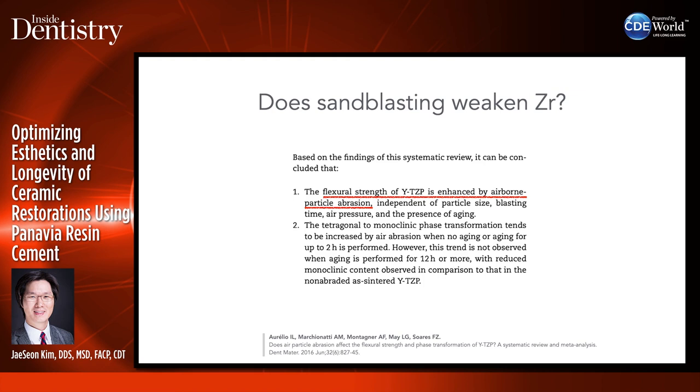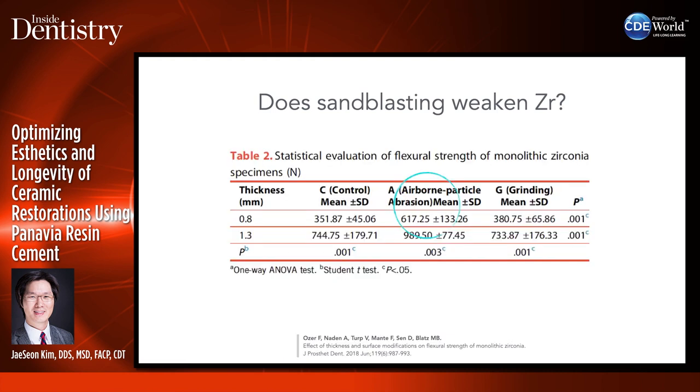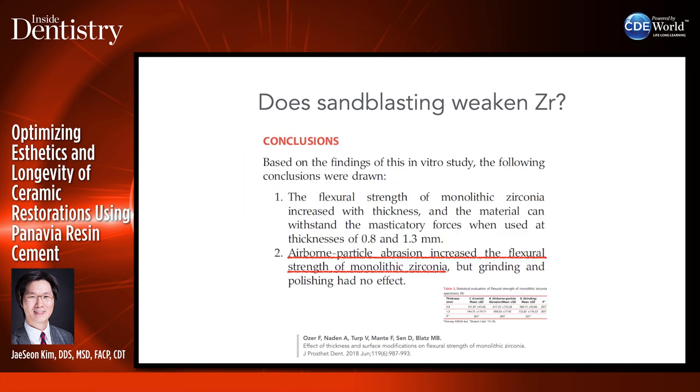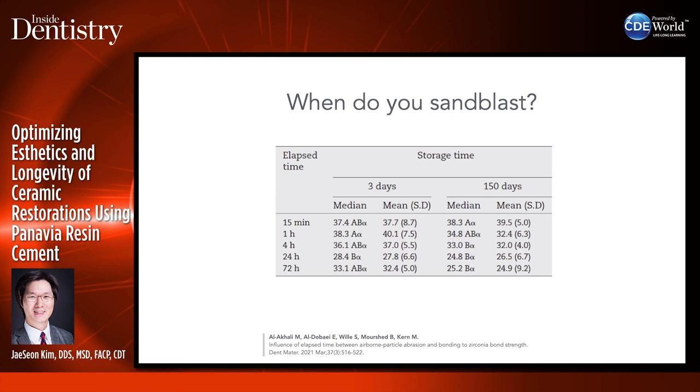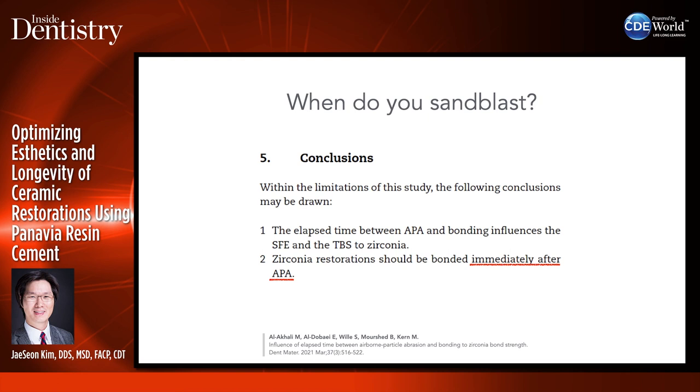Does sandblasting weaken zirconia? A lot of research has been done on this and actually shows that air particle abrasion improves the flexural strength of zirconia. Grinding doesn't — so it's more beneficial to sandblast the restorations. For 3Y zirconia you can do up to two bars; for 5Y translucent zirconia, stay at one bar. This is the sweet spot — research by Dr. Nate Lawson has shown that one bar of pressure for translucent zirconia is the best. If labs sandblast and send it to you, it's more beneficial to do it right there — you have to sandblast within 15 minutes of cementation to get the maximum effect.